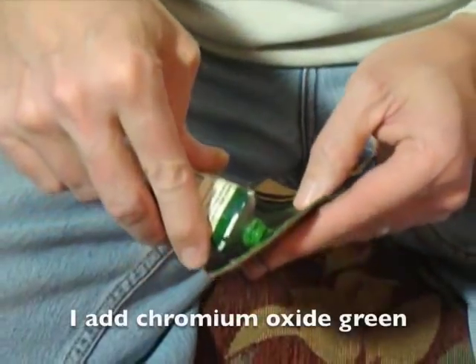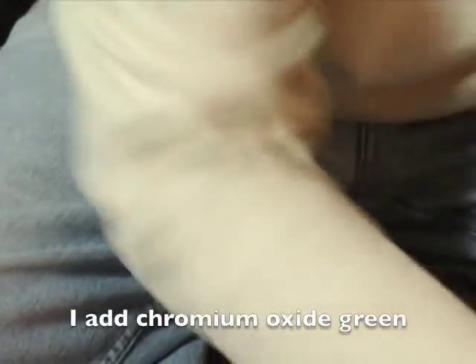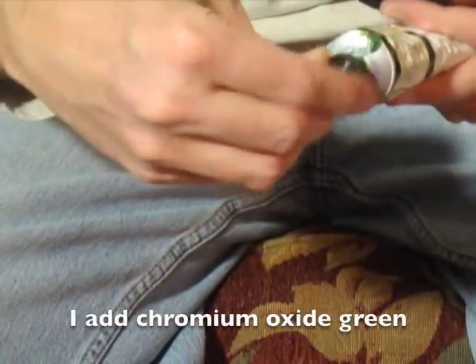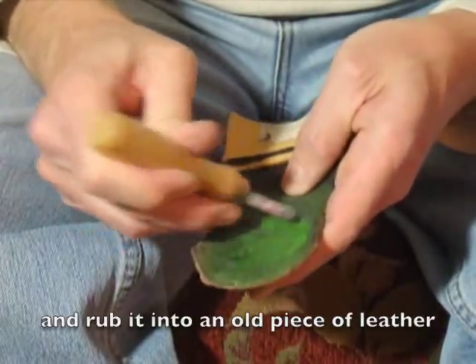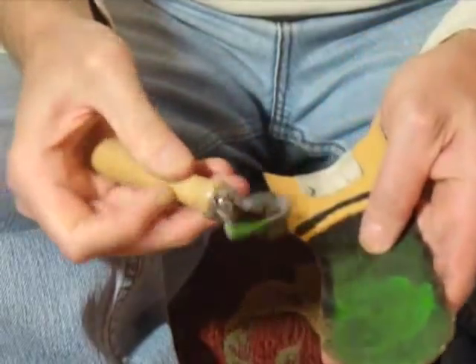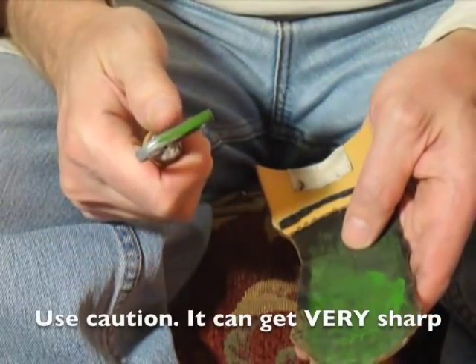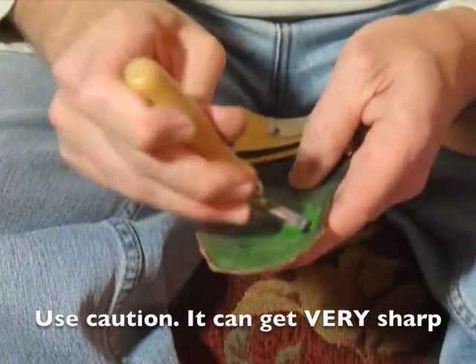Just put a dab on there — don't need a lot. And you just rub this in really good. It's polishing that up really nice. It's getting really sharp.